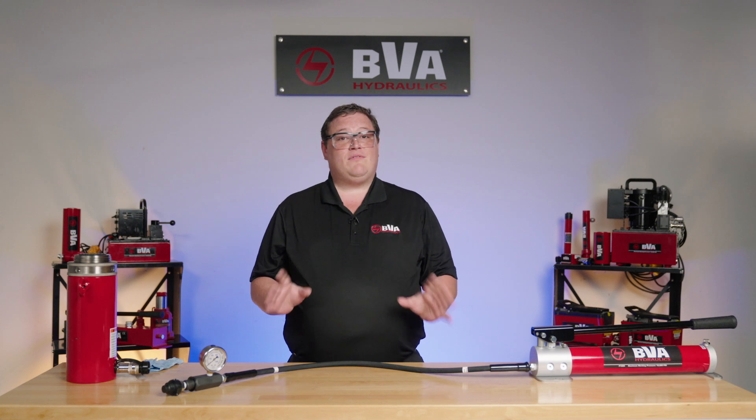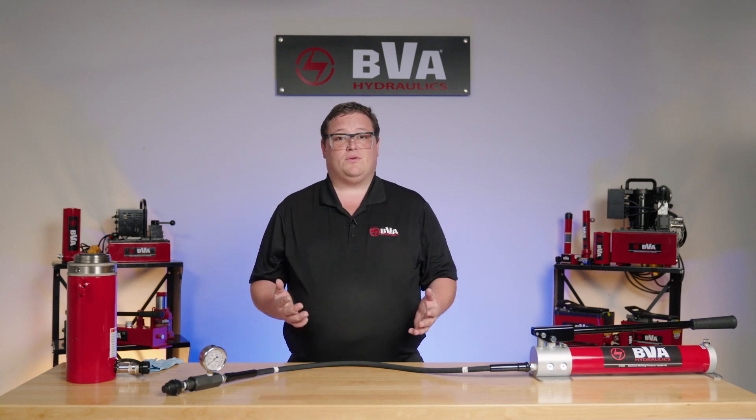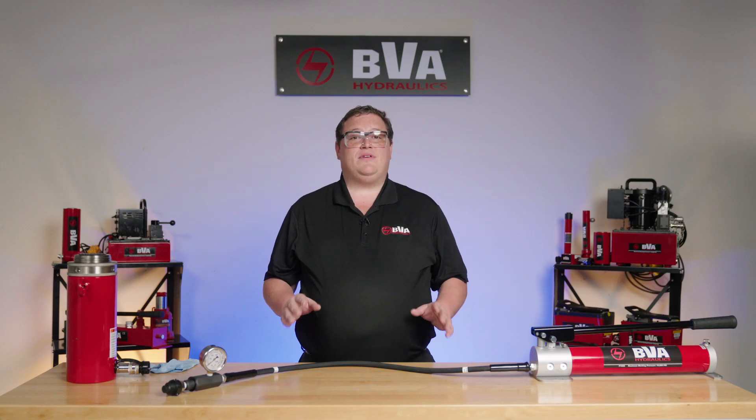Always remember, if you have any questions or concerns, please feel free to reach out to us or your local distributor. Like and subscribe below, and don't forget to stay tuned for more BVA tips and tricks.